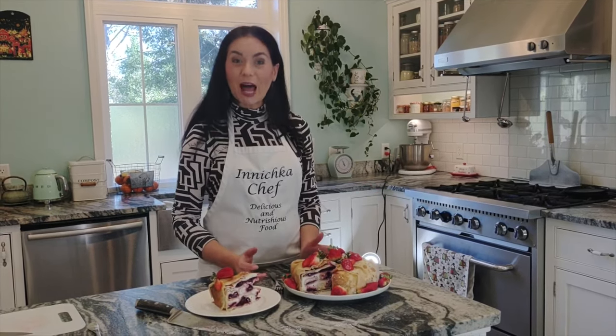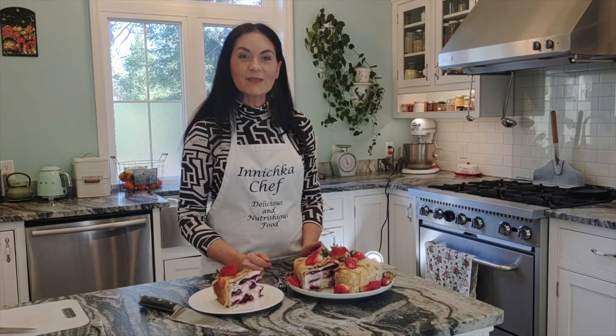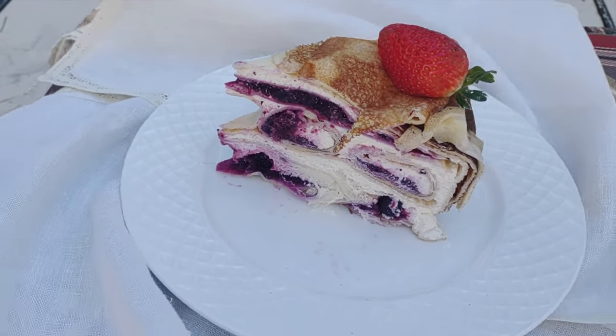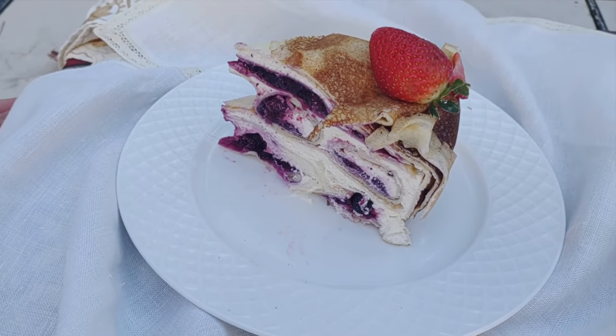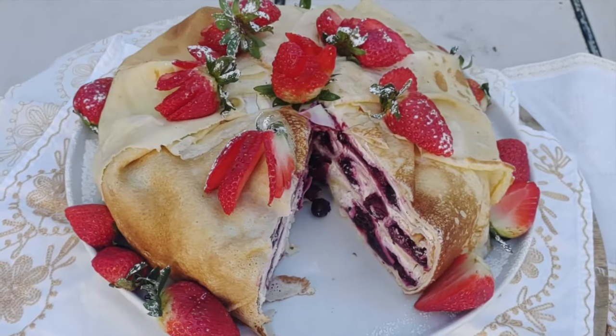I hope you give this recipe a try soon. Give me a like, subscribe, and visit my Patreon page — I will link below if you would like to support my channel. Please make this for your loved ones. Make it for Valentine's Day. It's an easy, delicious, nutritious, and so enjoyable cake. Bye — see you next time. Bye! Thank you.